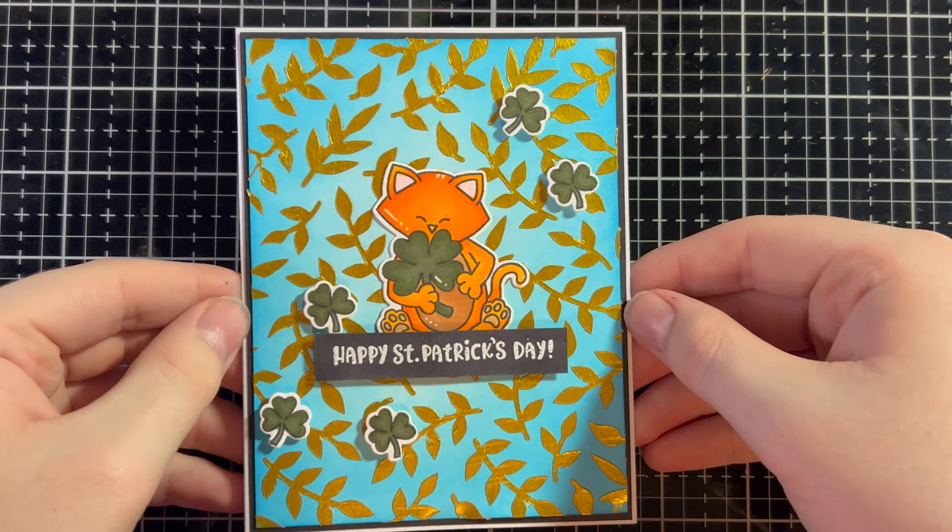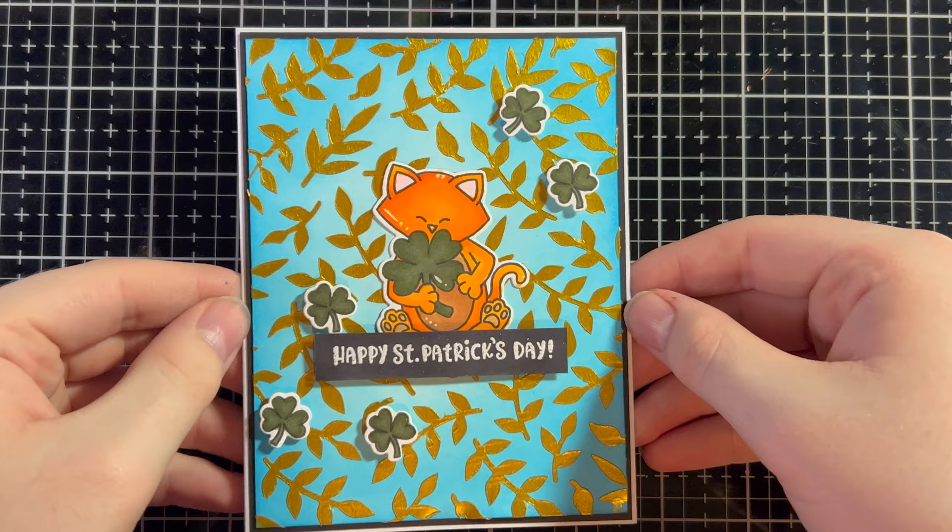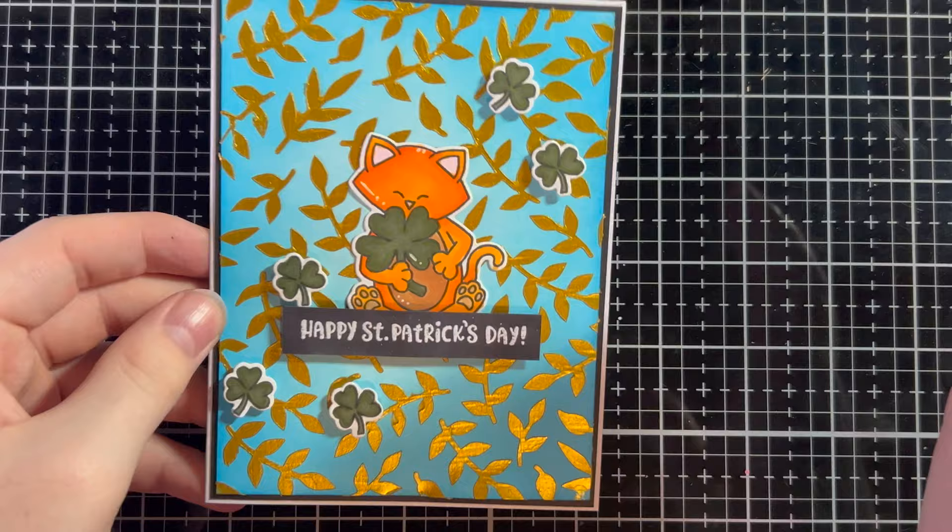And here is the almost finished card — and here is the finished card. I think this came out amazing, and look at Newton, he's just so adorable. To finish it off, I just added a black border and our white card face, and then it is done.